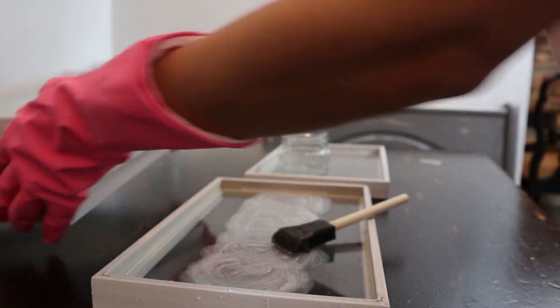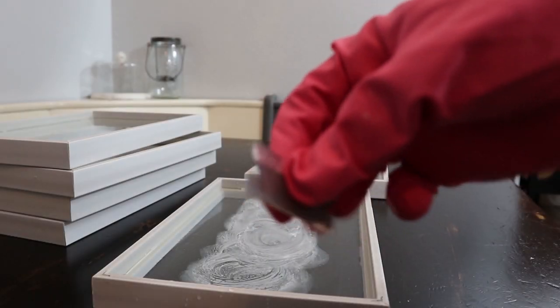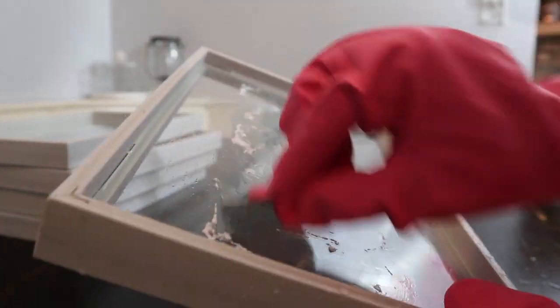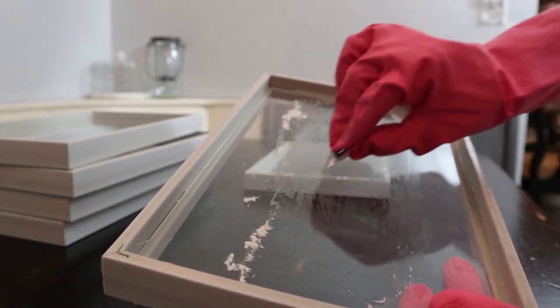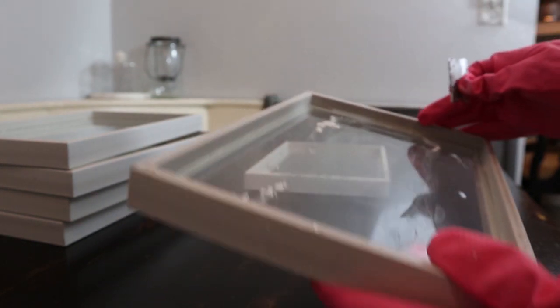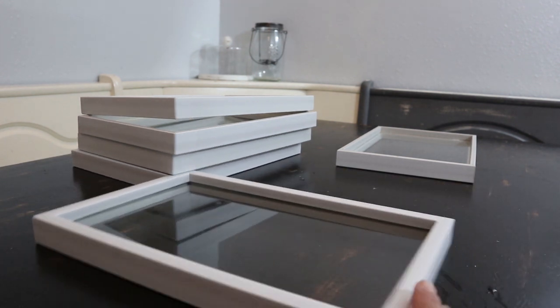I'm just going to be doing one since I already removed the letters from all the others. Now with my small razor blade I'm going to start removing the paint — I'll show you up close how easy that comes off. Now that I've removed my letters, I'm going to give this a good rinse with some hot soapy water, and then I will start gluing the picture frames together. This is how my picture frame looks now that I've removed the letters.